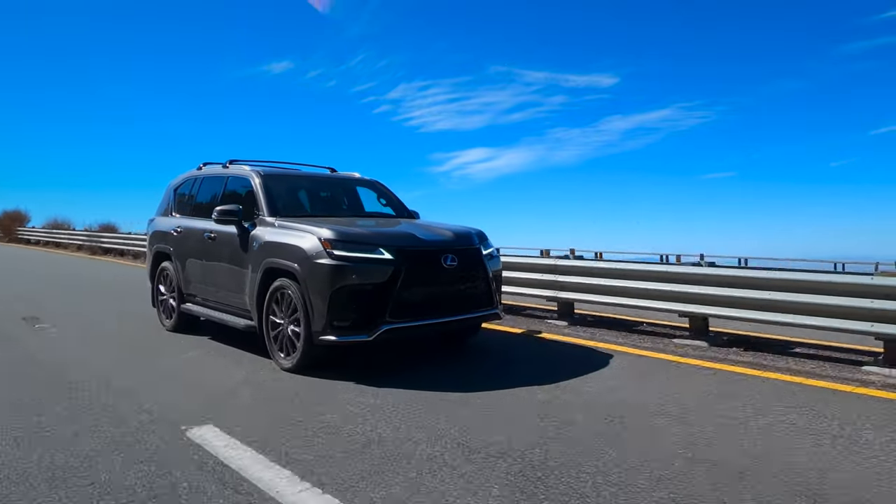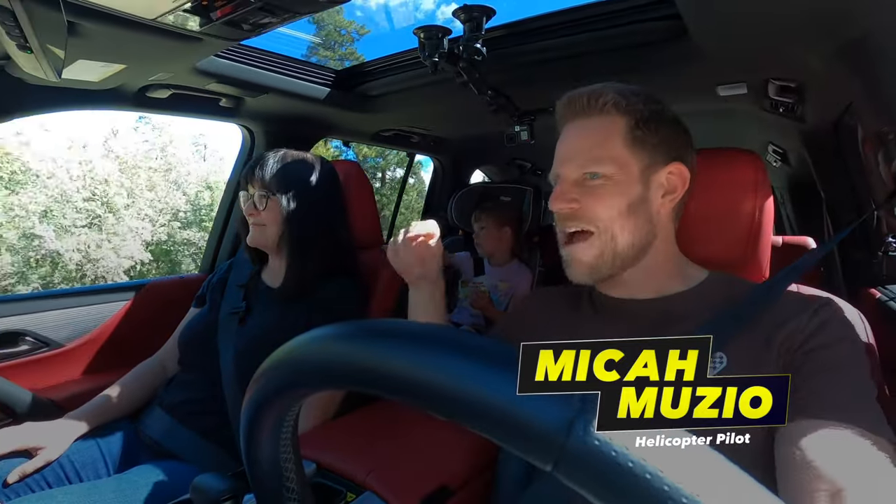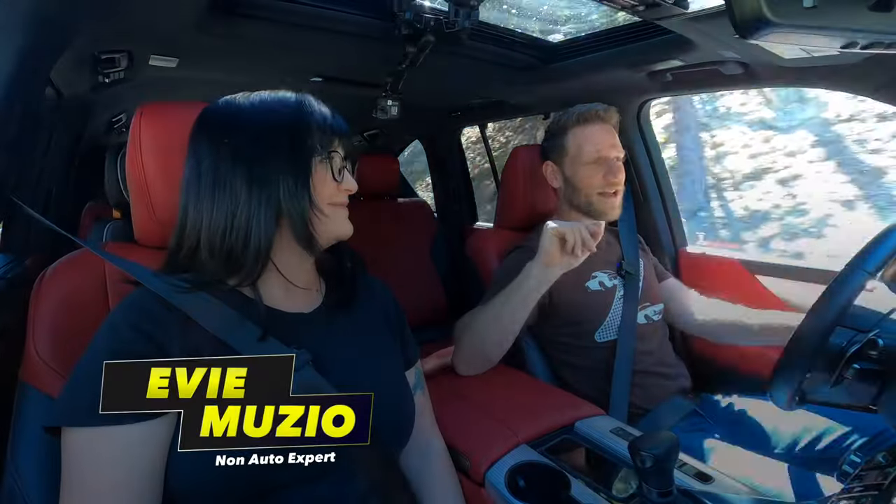We're driving a 2022 Lexus LX 600 F Sport Handling. Coming up, we're going to tell you how this big SUV is in one way very small. But first — information explosion!